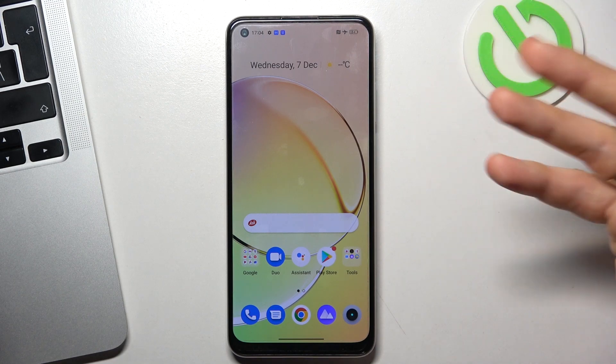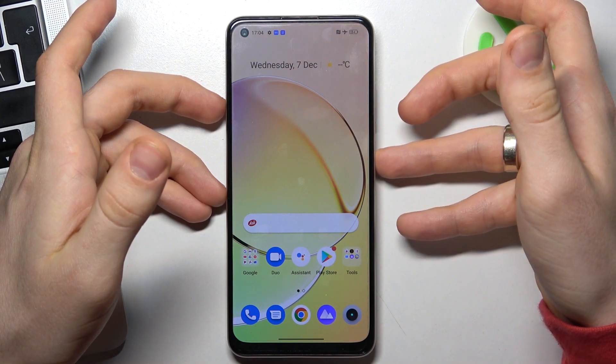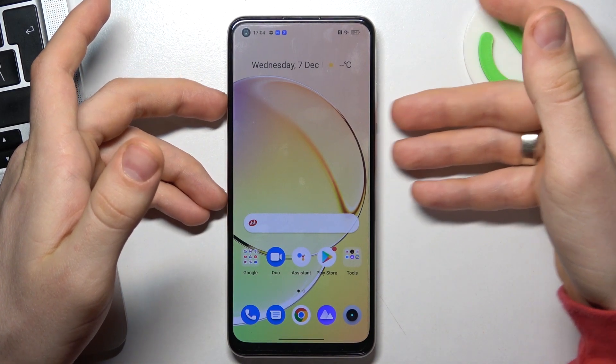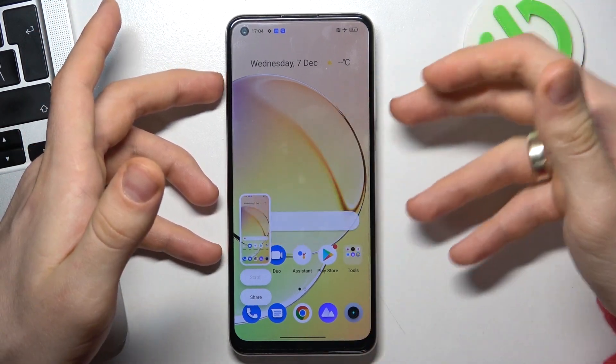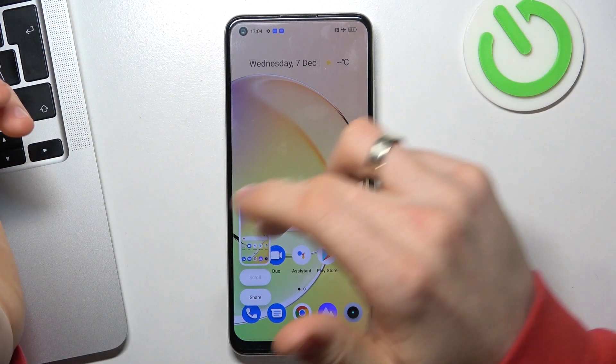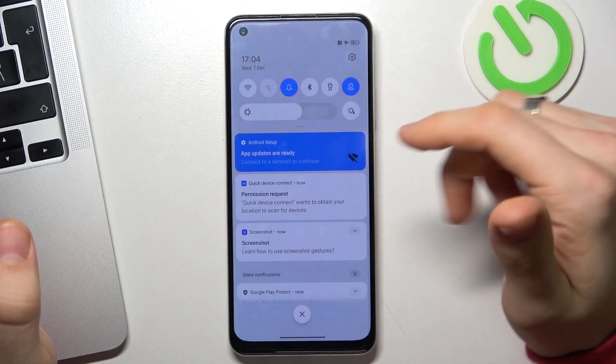The second way to take a screenshot is pressing the power button and volume down button together. Press them together, and as you can see, the screenshot was successfully taken.